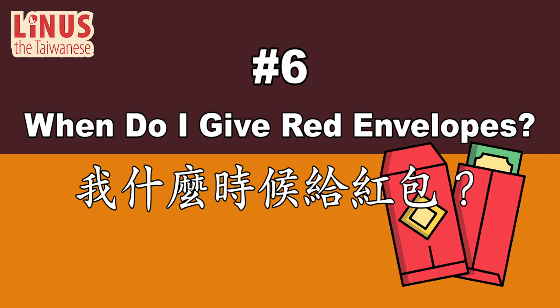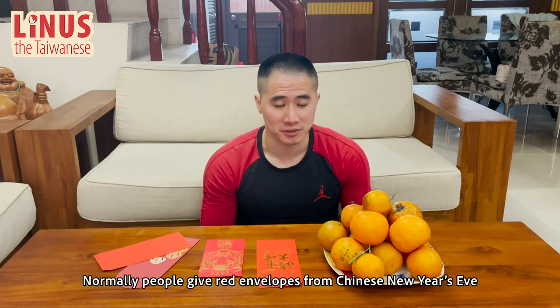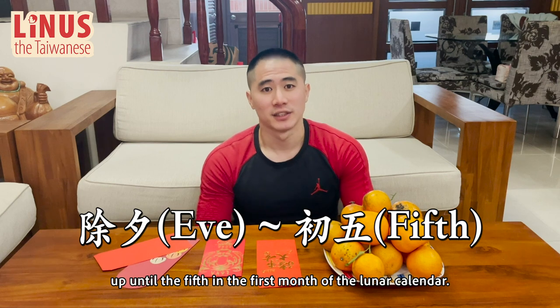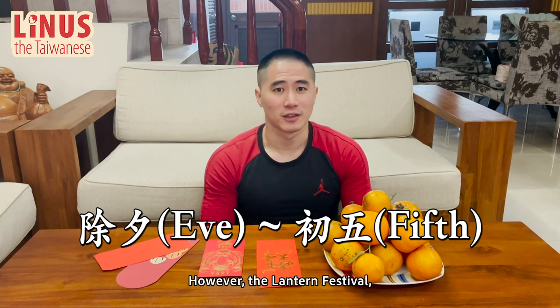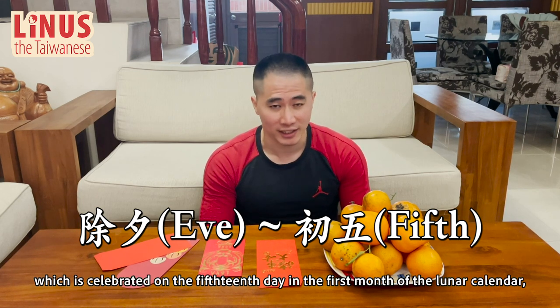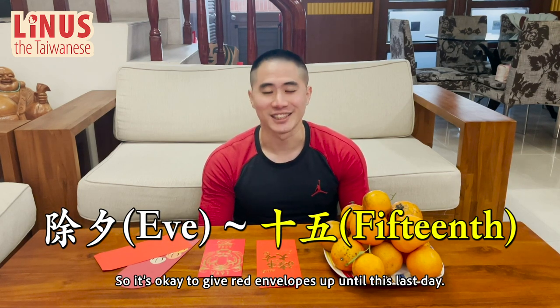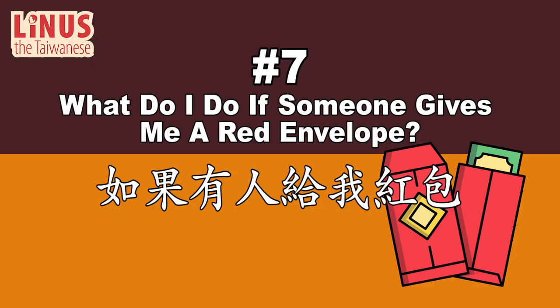Number 6: When do I give red envelopes? 我什么时候给红包？ Normally, people give red envelopes from Chinese New Year's Eve up until the 5th day of the first month of the Lunar Calendar. However, the Lantern Festival, which is celebrated on the 15th day of the first month of the Lunar Calendar, is actually the last day of Chinese New Year. So it's okay to give red envelopes up until this last day.